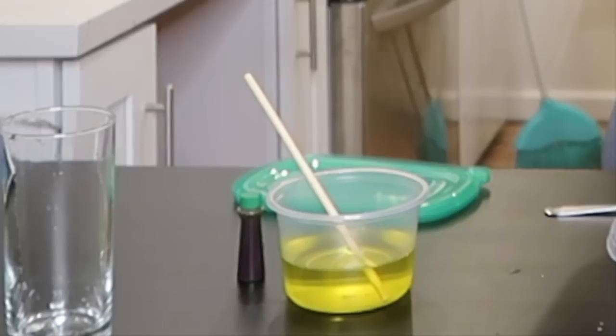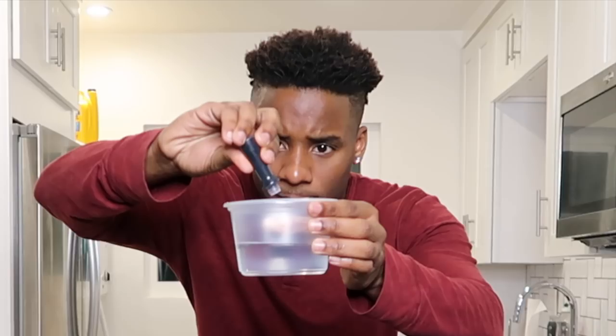I shook it up. So I hope it does not settle at the bottom of the thing like the green one did, which I'm very highly disappointed about already. One, two — I know she said one drop. This one didn't do that, it's because you need to shake it up.